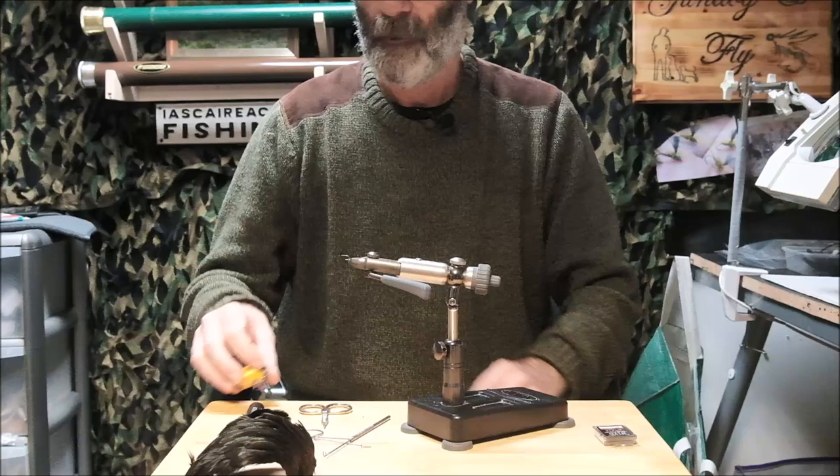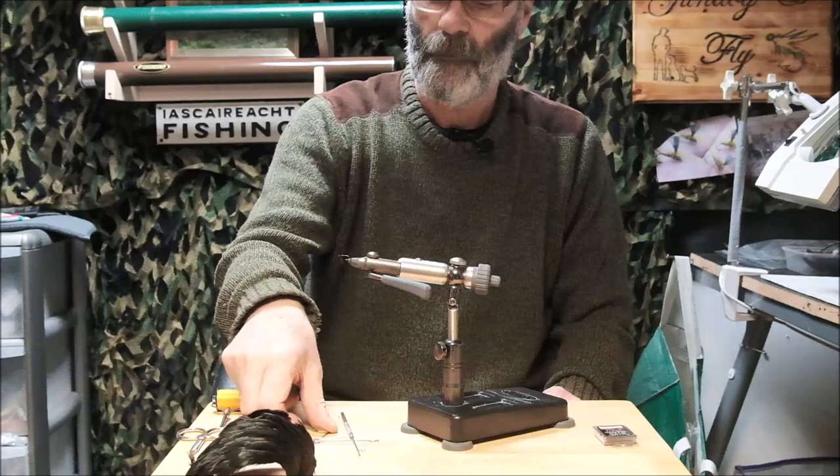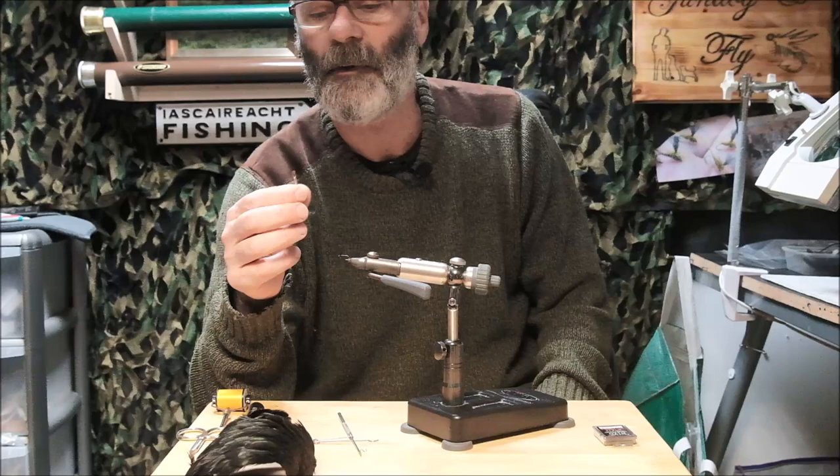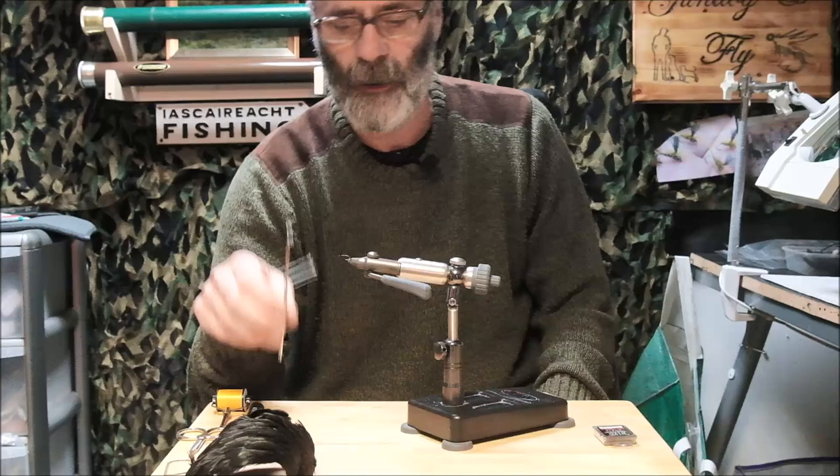Scissors — fine point, that's what I like. Hackle pliers — the vein of my life; this is one of many I have and none of them are great. A whip finisher — I want to talk about that in a little detail in a while.